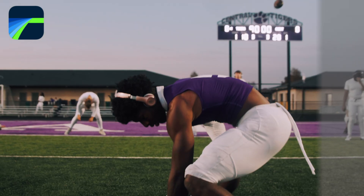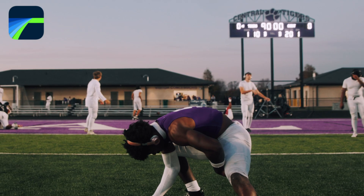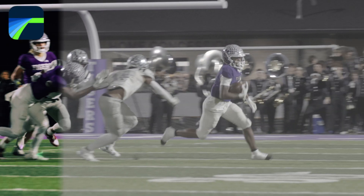In today's video, I'm going to be showing you guys a simple but effective way to color grade your sports videos inside of LumaFusion.